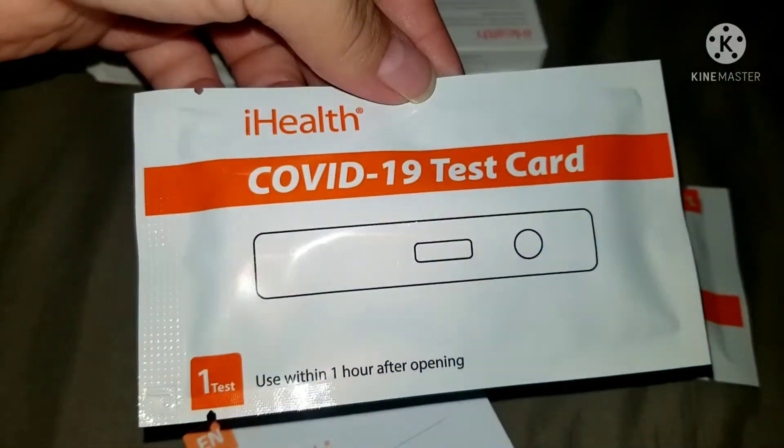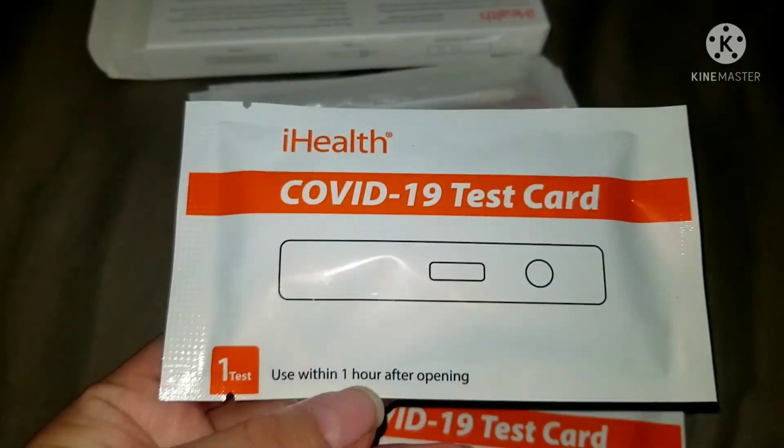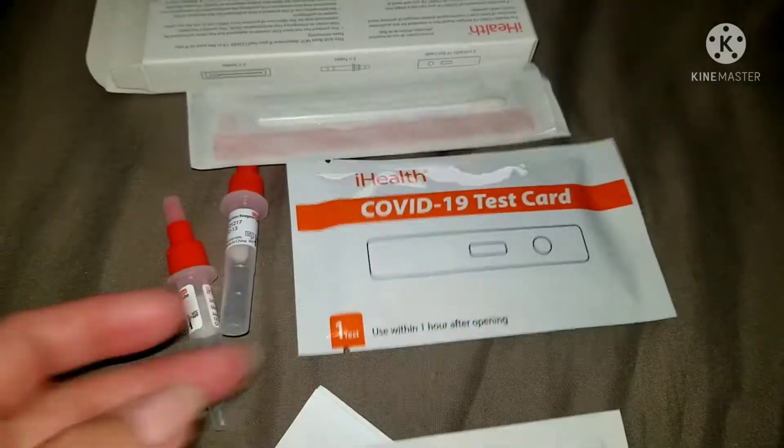It comes with these two swabs, Q-tips, the instructions on how to use it, and two COVID test cards. This is how it looks. This is within one hour after opening.